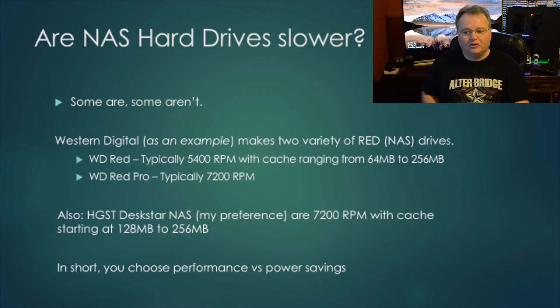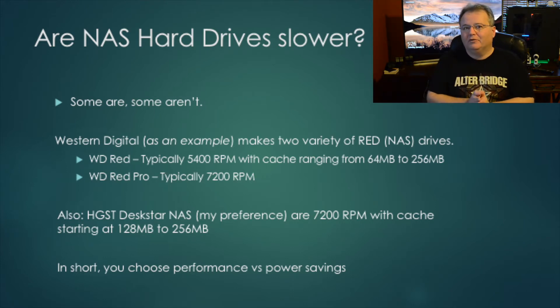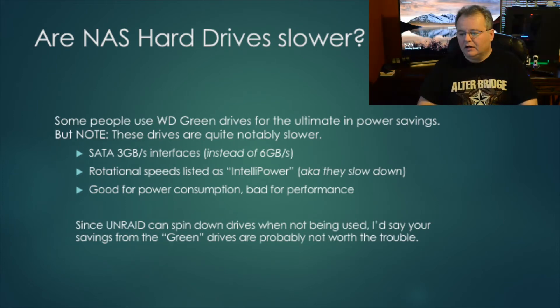Any spinning hard drive is not going to be as fast as an SSD. So why choose a slower drive? Generally speaking, you'll save money on power usage and the drives are cheaper. As the old adage goes: good, fast, cheap — choose any two. That really applies here.